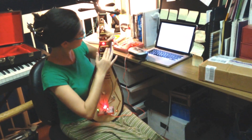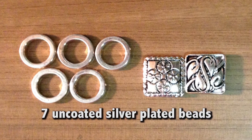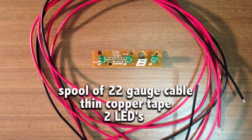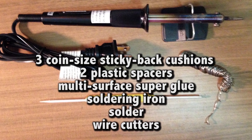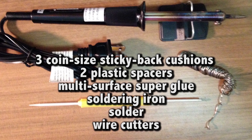Here's what I use to build my MIDI Dantiba: seven uncoated silver plated beads, one per input; a spool of 22 gauge cable; thin copper tape; two LEDs; three coin size sticky back cushions; two plastic spacers; a multi-surface super glue; a soldering iron; solder; and wire cutter. Now, let's build it.